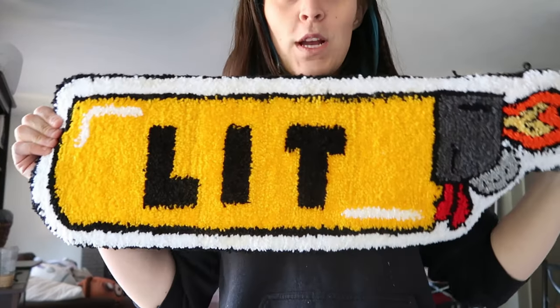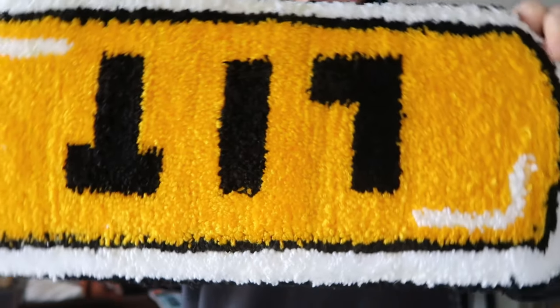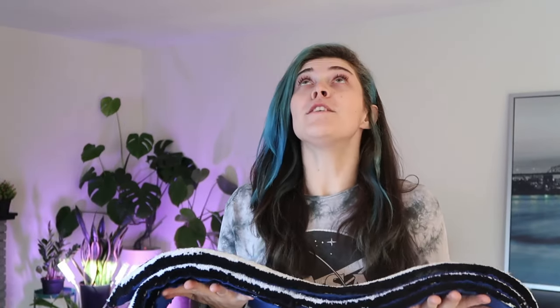We are all done with the rough draft. I just did a quick shear of the entire rug, and as I showed, using the vacuum is super handy for cleaning up all the little yarn. I'm now gonna go in through all these details and clean up all the lines — that is the last step.